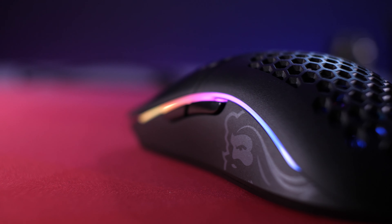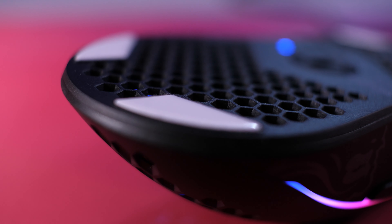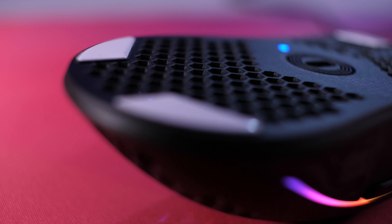You might think that the honeycomb design would feel weird on your palm when you're playing, but unless you actively try to rub your hand against it, I promise you won't even notice it. One advantage it does offer outside of just being incredibly light is that it allows airflow underneath and inside the mouse, so it hits your hand a little and you don't get too sweaty when you're playing.